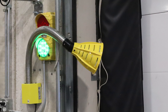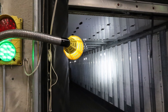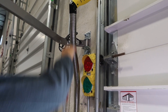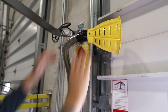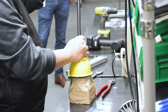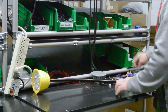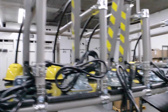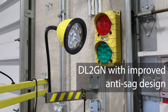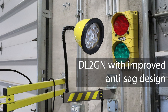Our traditional gooseneck is a reliable solution for lighting applications when it comes to loading docks. Its flexible design allows users to position the light in any direction, but innovation is at our core. Tri-Lite has built upon this solid foundation to create a new and improved design that further enhances the user experience. Introducing the new DL-2 gooseneck with an improved no-sag design.